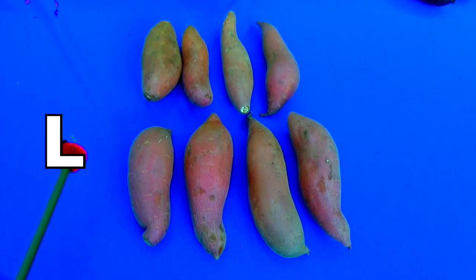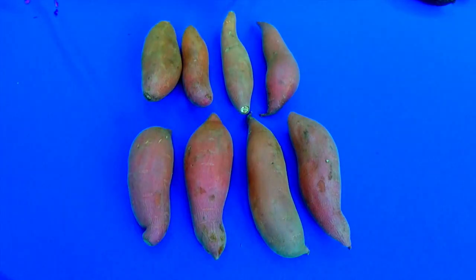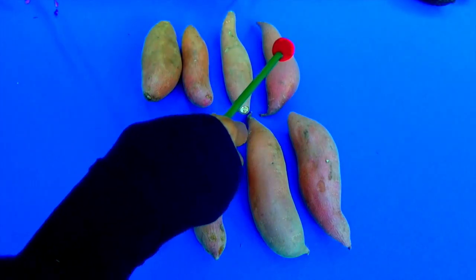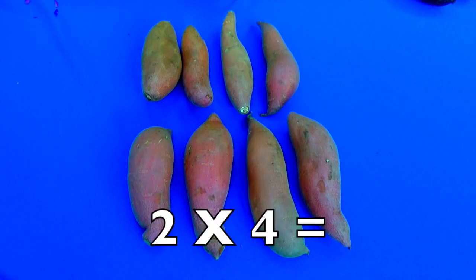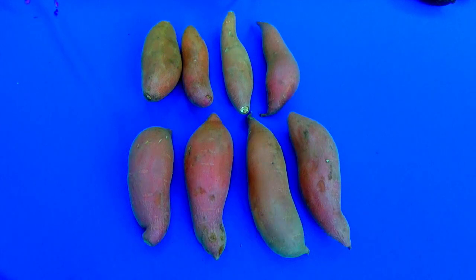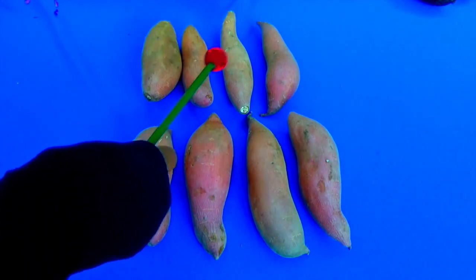Let's start from the left — always start from the left. We're going to count how many rows: one row, two rows. Now let's count how many yams are in each row: one, two, three, four yams in the first row; one, two, three, four yams in the second row. So two times four equals eight. And we're going to check our answer by addition: one, two, three, four, five, six, seven, eight. Two times four equals eight!